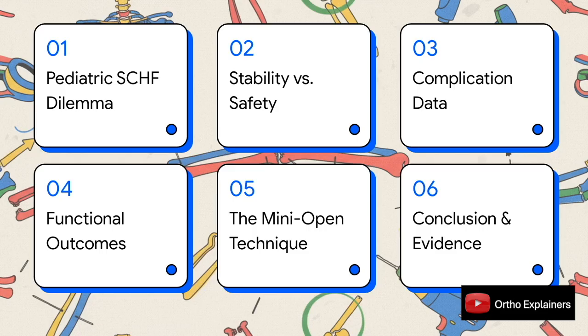Here's our game plan. We'll quickly set the stage with the dilemma, then get right into the stability-safety trade-off. We'll look at the hard data on complications and functional outcomes, talk about the mini-open technique, and then wrap up with the authors' conclusion and, just as important, the grade of their evidence.